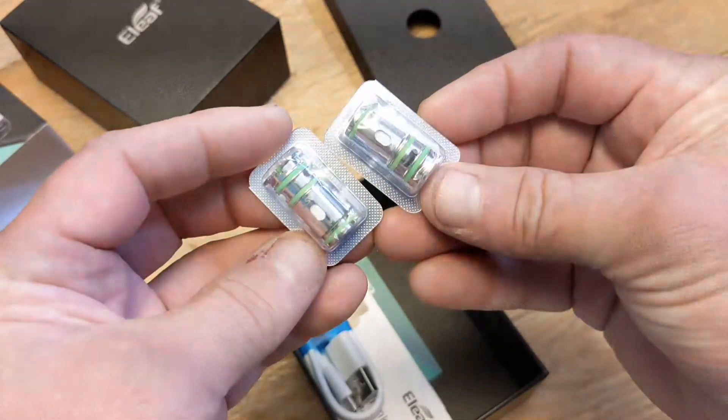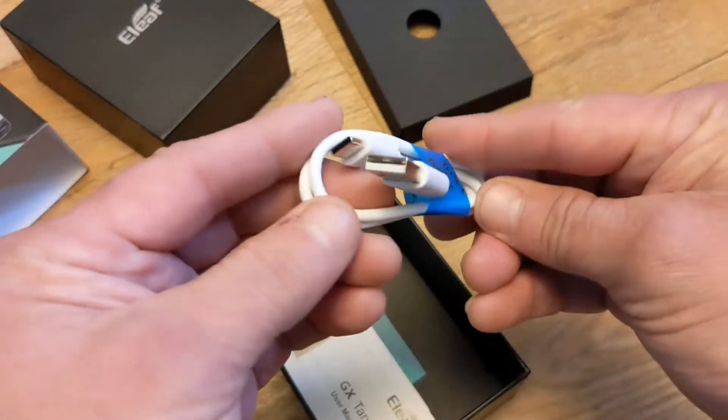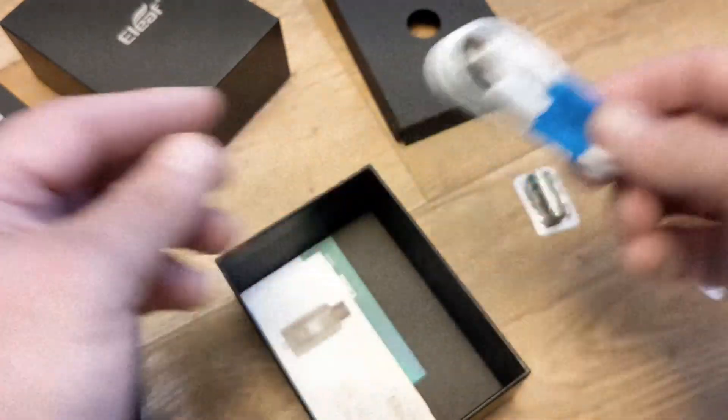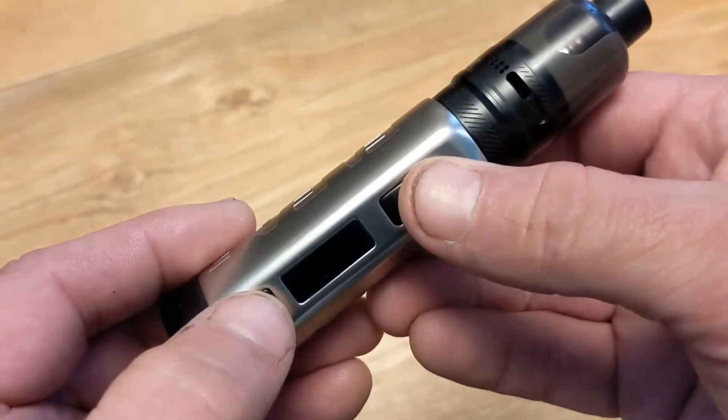One is a 0.2 ohm and one is a 0.5 ohm — they're both stainless steel mesh, and they're that for a reason. Press the upper menu button and the fire button and you can activate the AST mode.